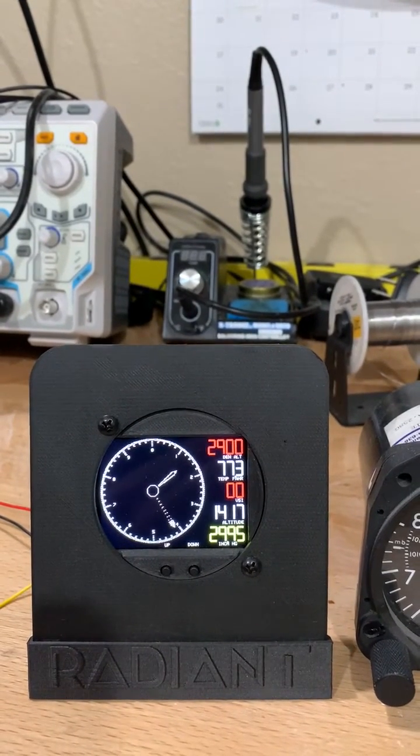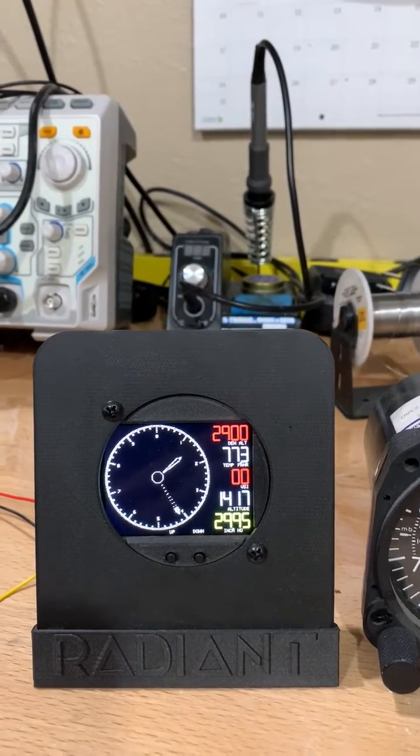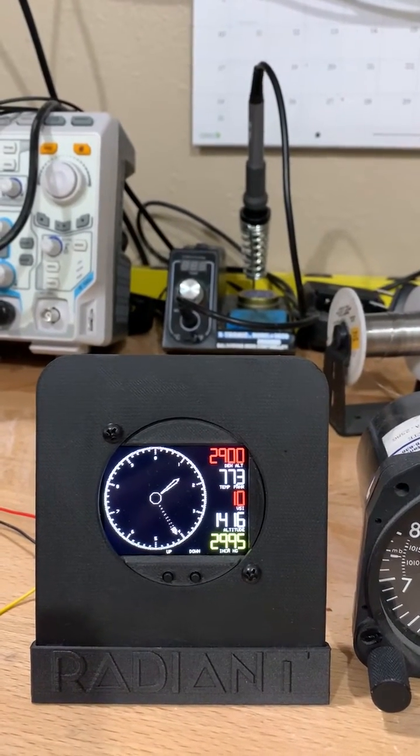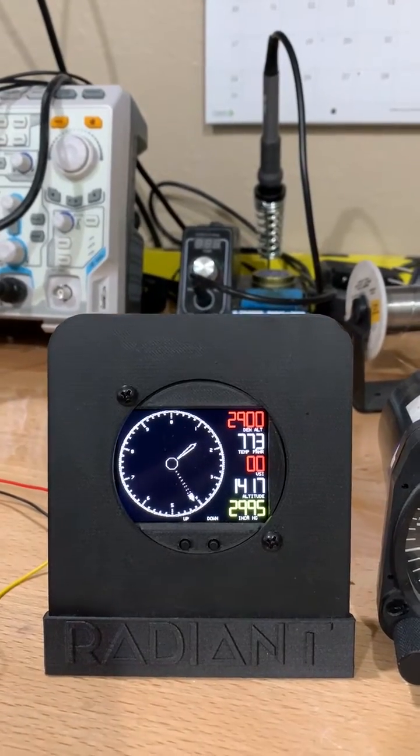You do need the outside air temperature probe to make that work. That is included without charge here in the first month that we're taking orders on this new product.